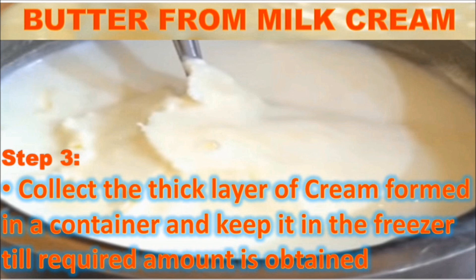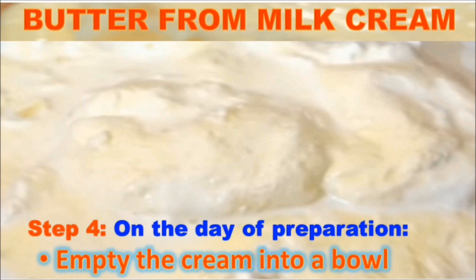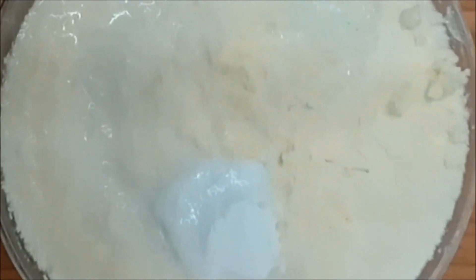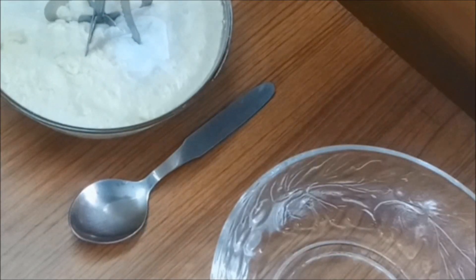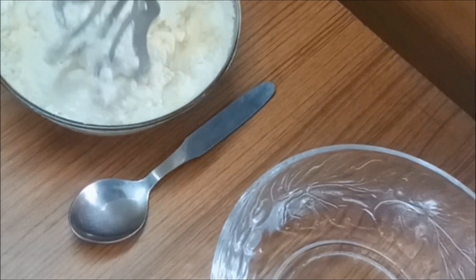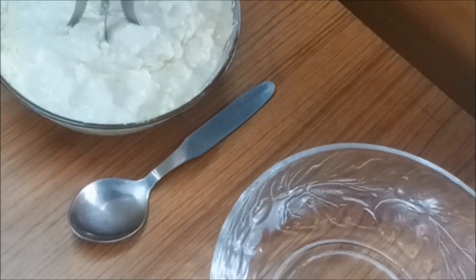Once we have collected the desired quantity of milk cream, we transfer it into a bowl. You can see I have used a minimum number of things — the hand blender or churner, a bowl of ice cold water, and a glass bowl with the milk cream. Here I have used my milk cream in this vessel and have added one tablespoon of curd to it.